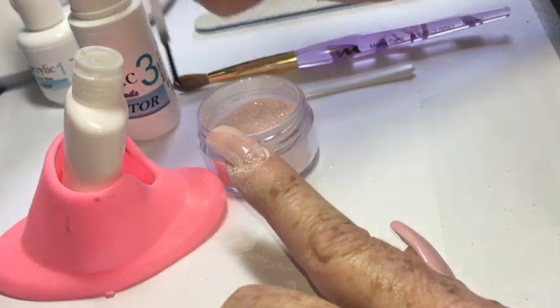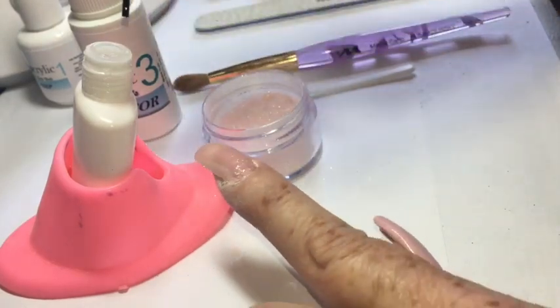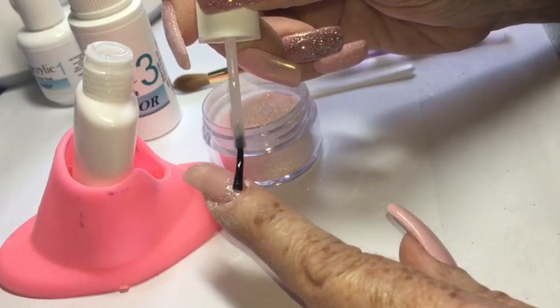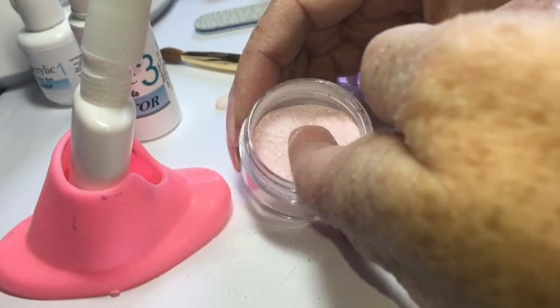Now I'm going to apply the base to the entire nail. At the cuticle area you really only need it about as thick as one coat of nail polish, and you only have to do the fill of the grown-out area just once. So now I apply the base to the entire nail surface and then dip my whole nail into the powder.